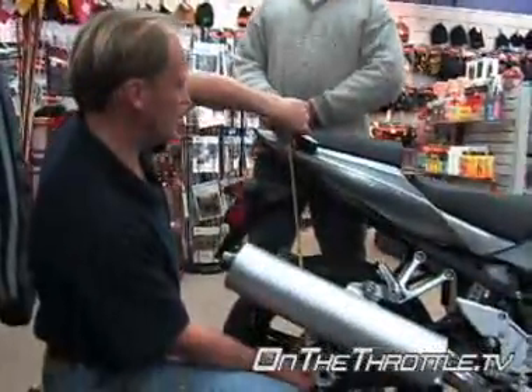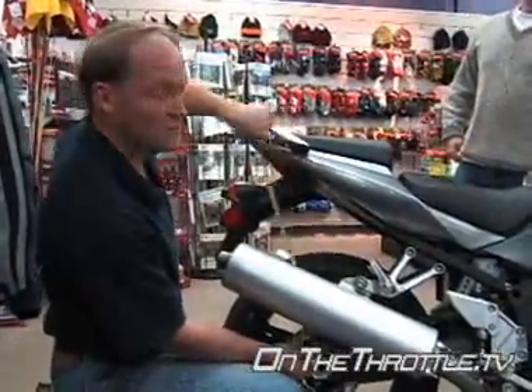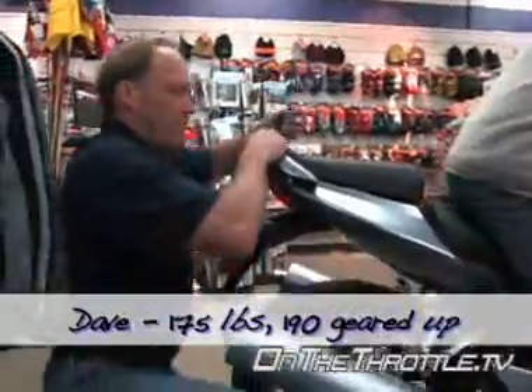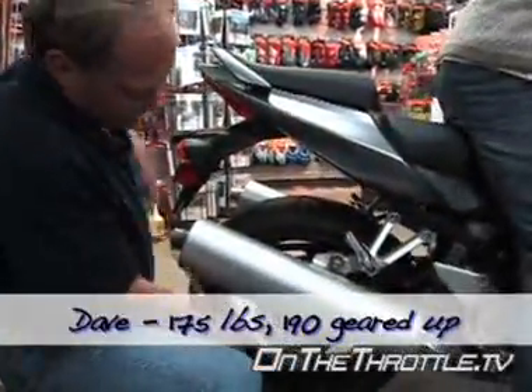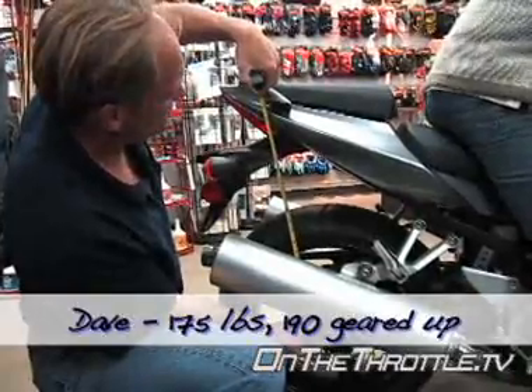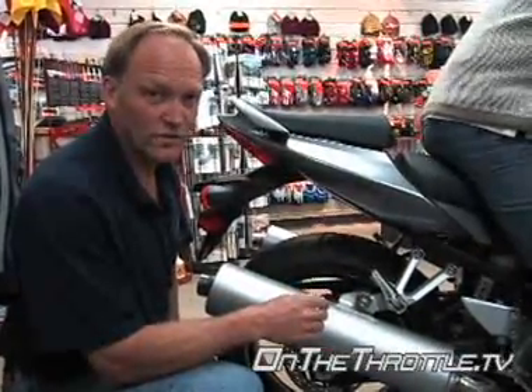Checking for free sag and we've got a quarter inch. We're looking at 23 and a half inches extended, rider on, and we're at 22. So we're a little on the soft side at 190 pounds, including the extra quarter inch of free sag. We'd probably want to tighten this up a little bit if you're around 200 pounds. If you're about 170, this is probably going to be perfect on the showroom floor for sag in the back.